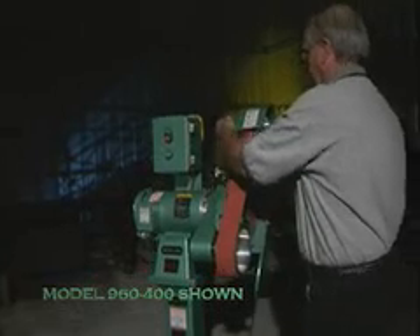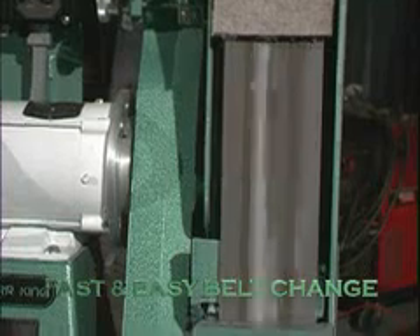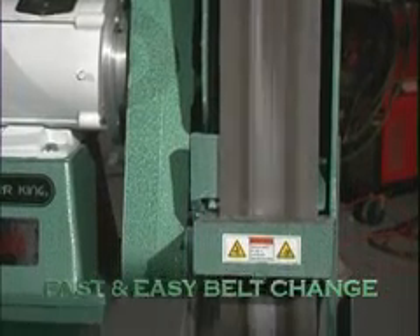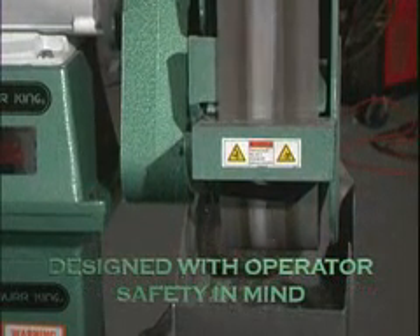Like all Brookking grinders, this machine allows for quick and easy belt change. The belt tracking was designed with both simplicity and effectiveness in mind and is complete with safe track guarding.